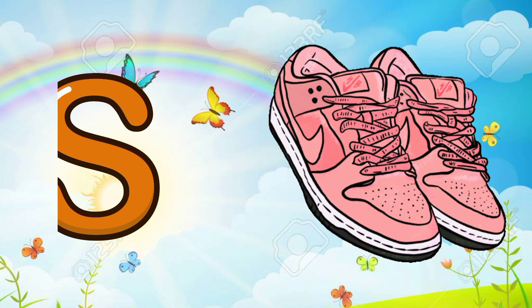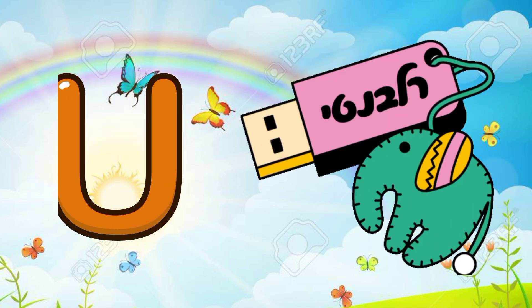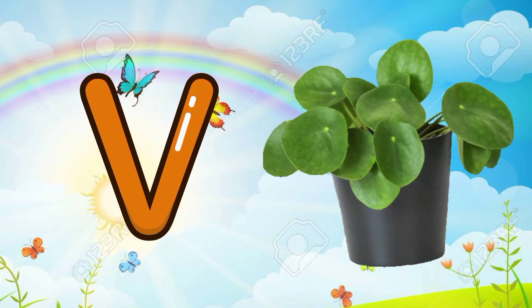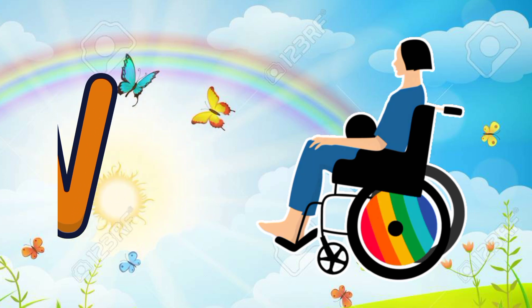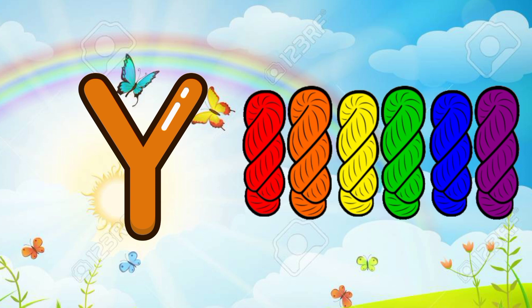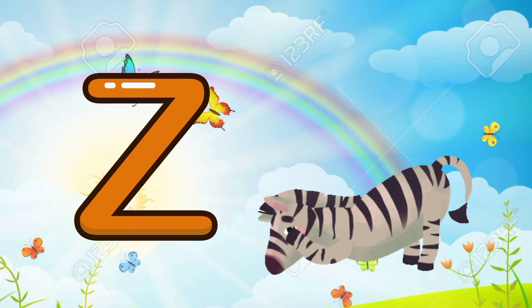R for radio, S for shoes, T for turtle, U for USB, V for horse, W for wheelchair, X for xylophone, Y for yarn, Z for zebra.